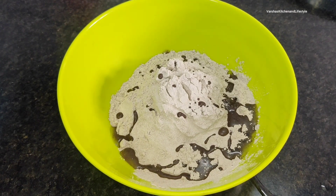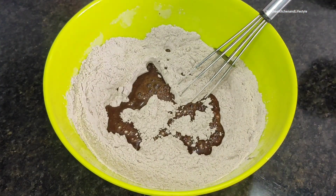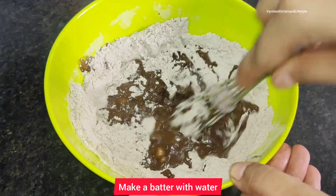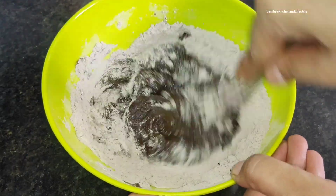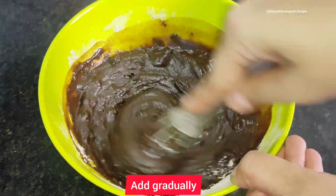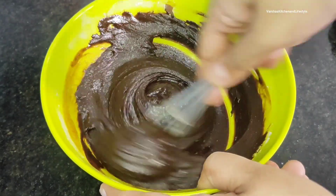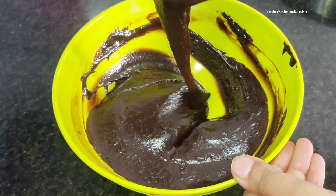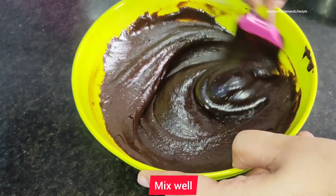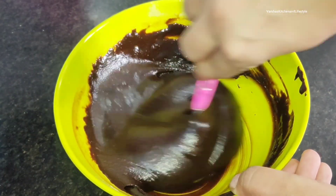Now we will add vinegar and water — we will make the cake batter with these. Mix it using the cut and fold method until you get a smooth, silky consistency. The smoother the batter, the better the cake will look. Look how good the batter has turned out — you can see the consistency.